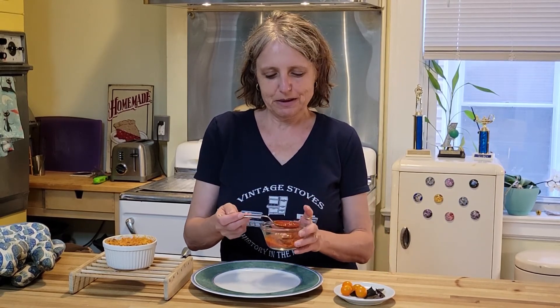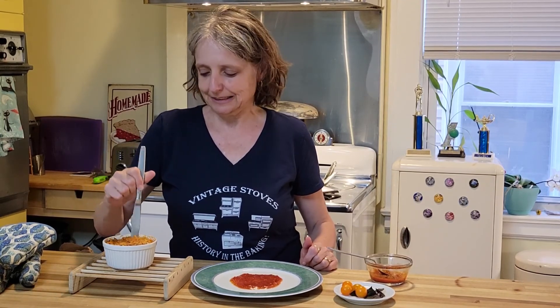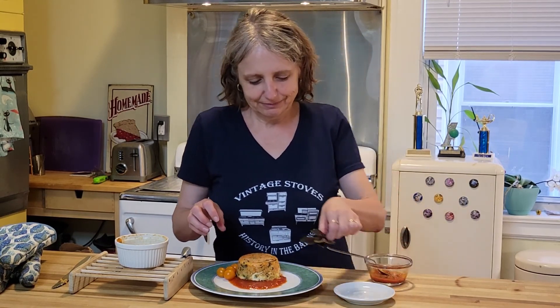I'm going to start by putting a little bit of sauce in a circle on the plate. Next I'm going to run a knife around the edges to make sure it doesn't stick when I turn it upside down. I'm going to finish it off with these pretty garnishes. It looks and sounds so fancy — it's so easy in the thermal well. I'll be back with more recipes for the thermal well soon. Buon appetito!